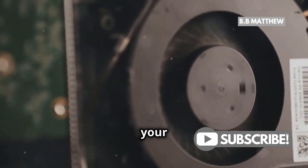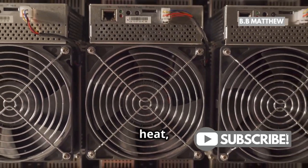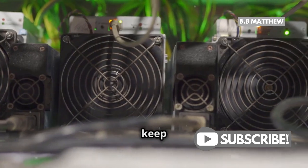One crucial tip: ensure your laptop has a strong cooling system. Mining generates a lot of heat, and without proper cooling, you risk damaging your hardware. A good cooling pad can help keep things in check.